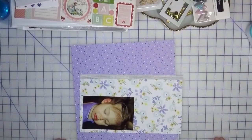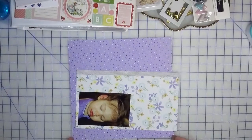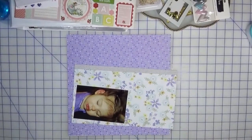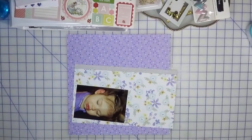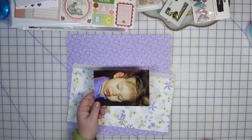Hi everyone, welcome back to Creatively Crafted Life. This is Melanie and today we're going to do a scrapbook layout using a page kit — shocking, I know, right? Considering how many page kits I've put together, it's about time I start using them. The photo I'm using is a picture of my niece.